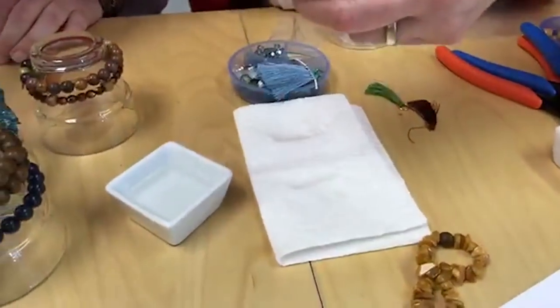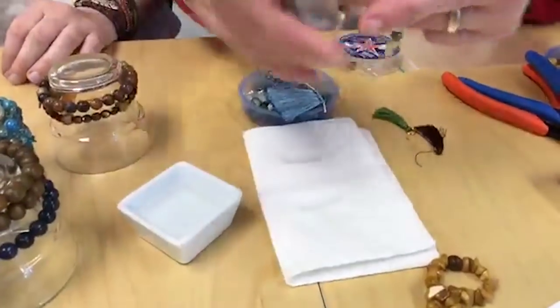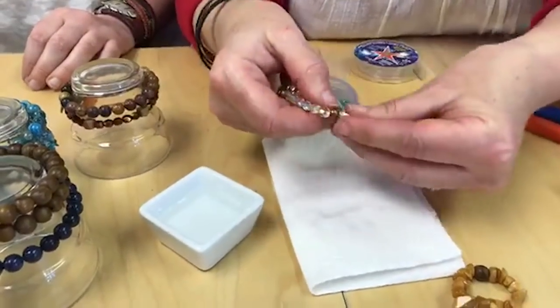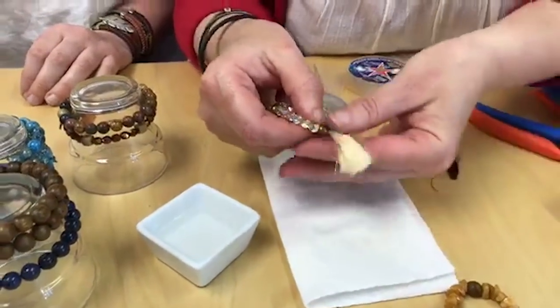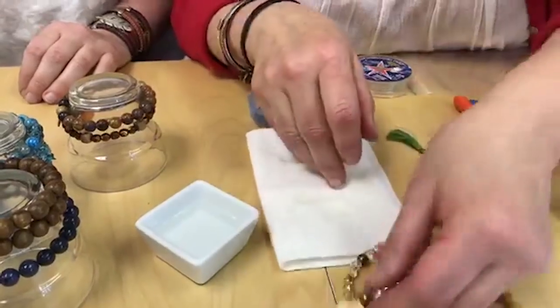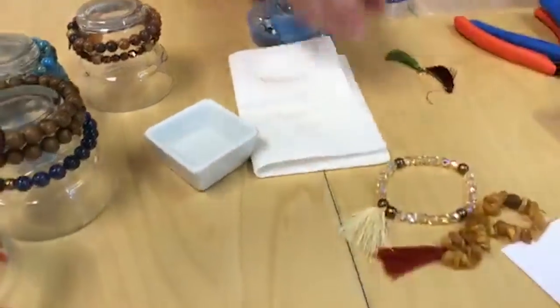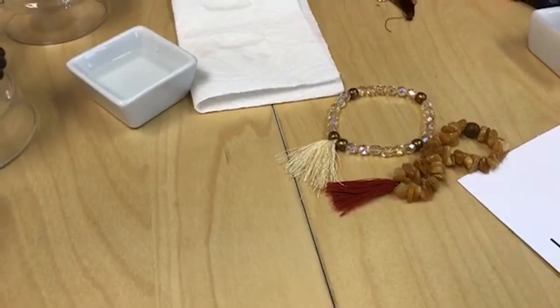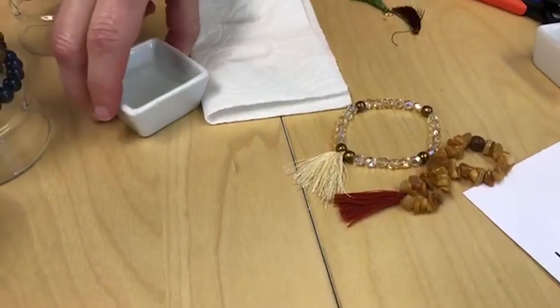If you have one you want to tame a little bit, you could just get a little bit of water on your fingers and put it back in order like that — that's how you tame those tassels and make them back to normal. At the end of the day when I'm driving home I take off my earrings and throw them in the ashtray — I always have to comb these back into shape. You can do it again and again.